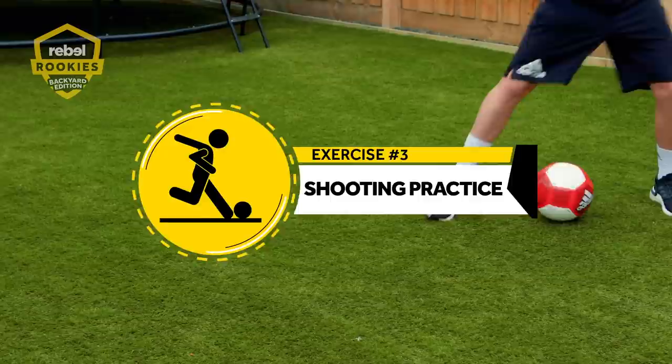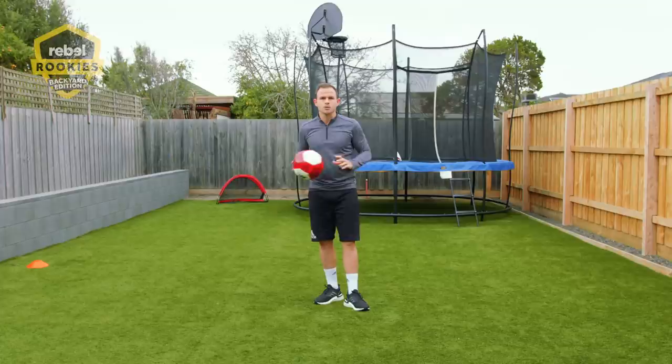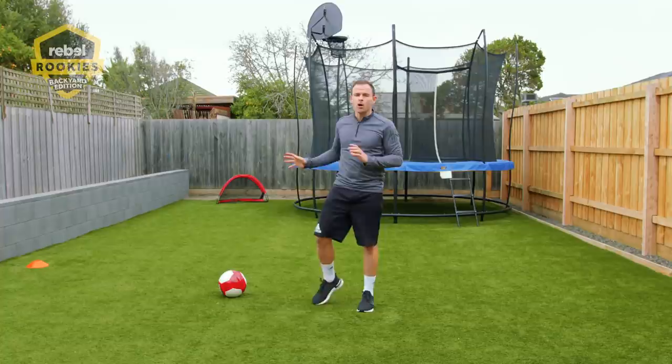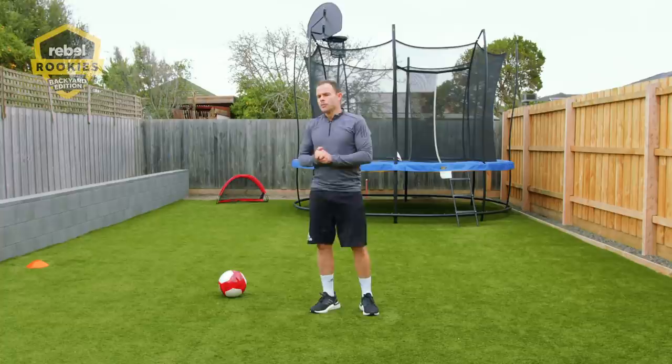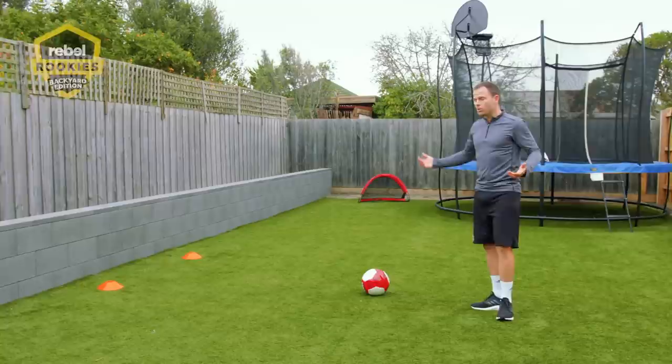I've set up my cones for shooting practice. We're going to do this for one minute. Just put your ball down and start with small shots in between your cones. If you've got a brick wall or anything behind it that helps you get the ball back for convenience, that's great. It can also be an adaptation of passing to warm your legs up and get your technique going.